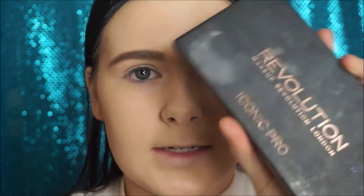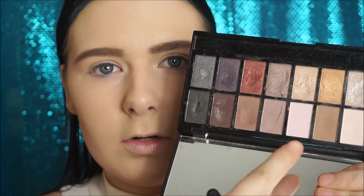I'm using my Make Revolution Iconic Pro palette. I'm going to be taking this warm brown taupey shade and placing this into my crease as my transition colour.